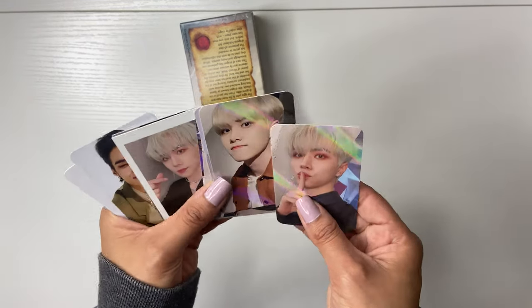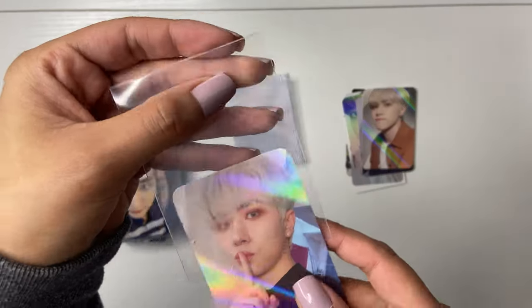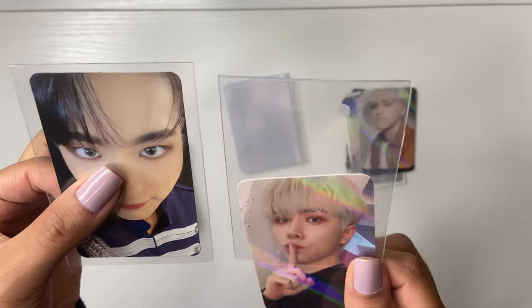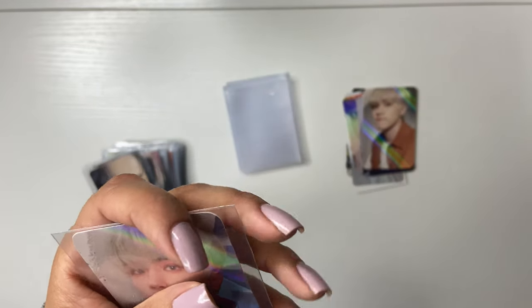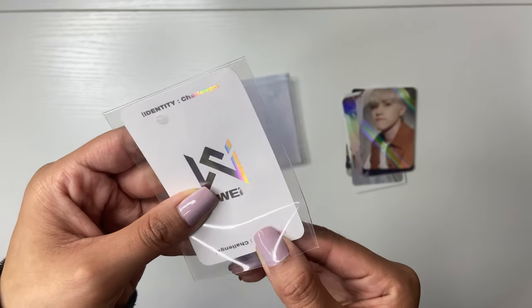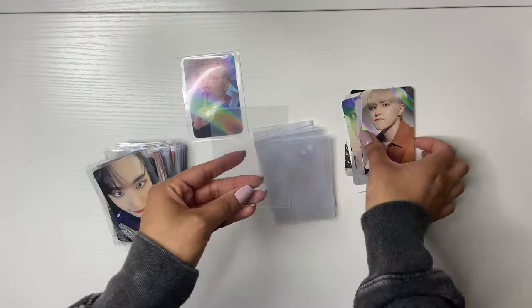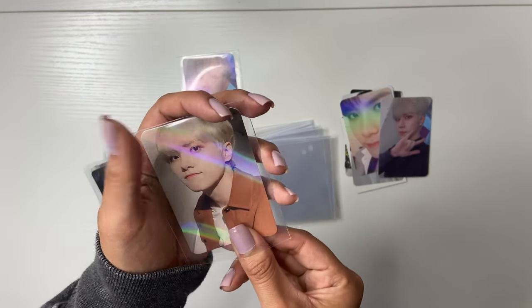Now we move on to other groups, so I need to get my Ultra Pro sleeves out. For every other group I use these Ultra Pro ones. I actually prefer the size of these more than the Dragon Shield sleeves because they're a little bit shorter. What I don't like about them is the little dot, but I put it so that it's on the back.